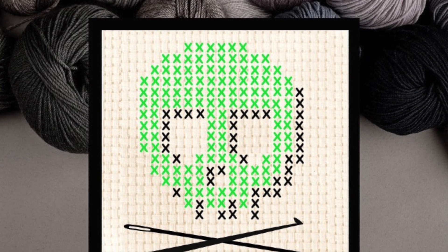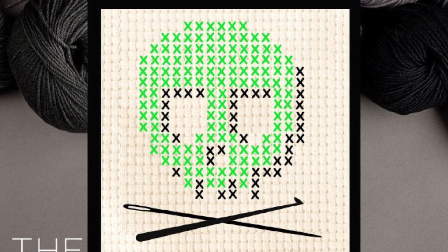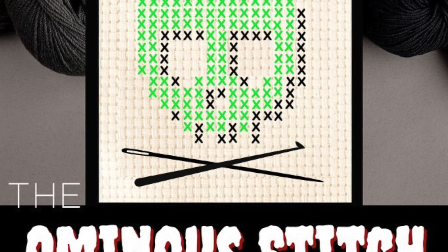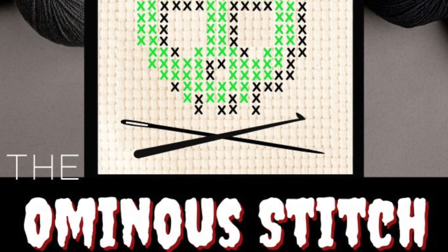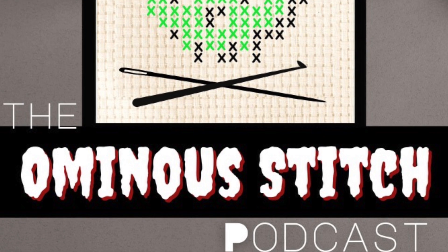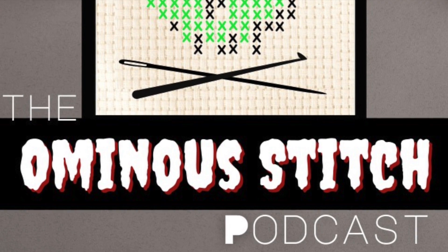My name is Angela. My name is Nicole. And welcome to the Ominous Stitch Podcast. Hello, Stitchers! Hey! Welcome to the Herringbone Stitch.